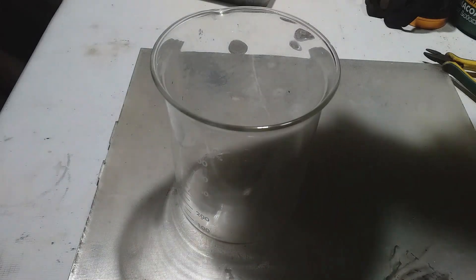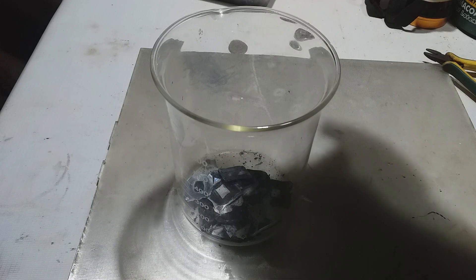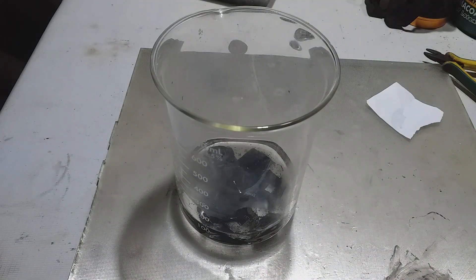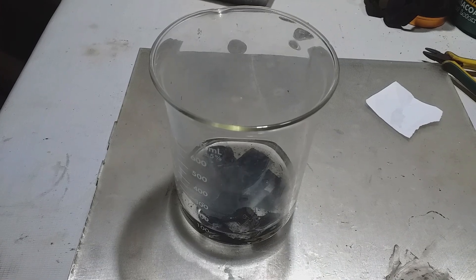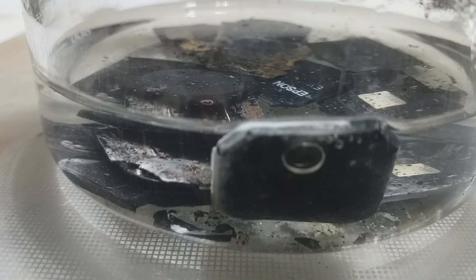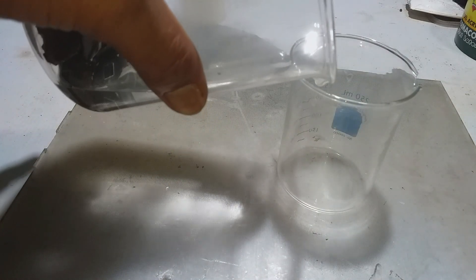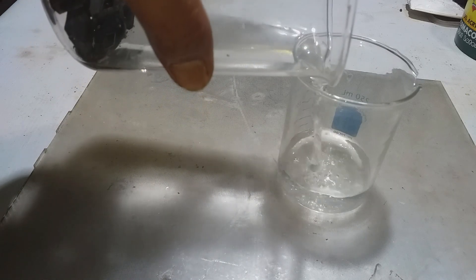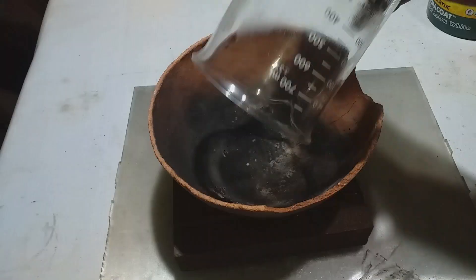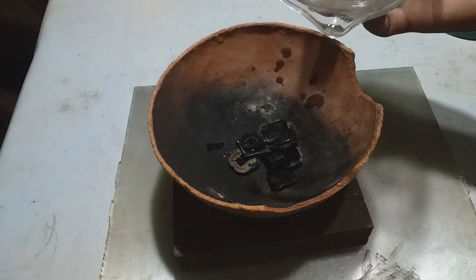Now our ash material is added to the beaker and we pour hot water, then leave it for 5 to 10 minutes. After 10 minutes soaking the chips in the water, it's time to decant. We dry it a little bit to remove the water.